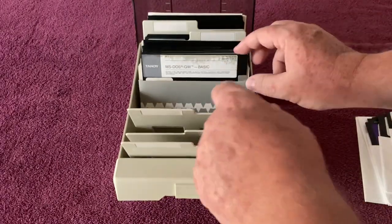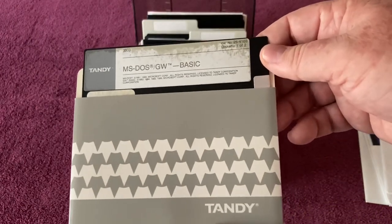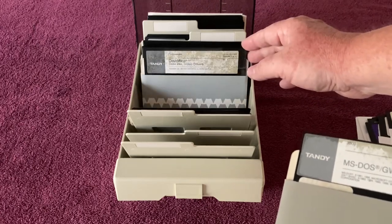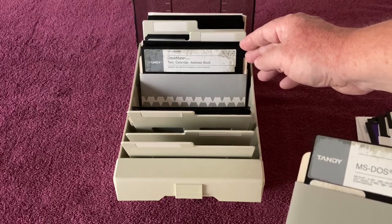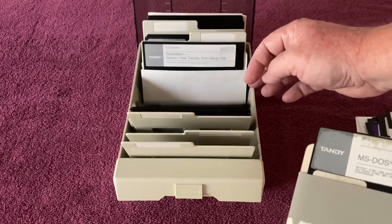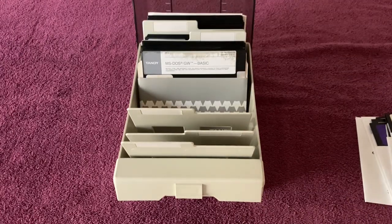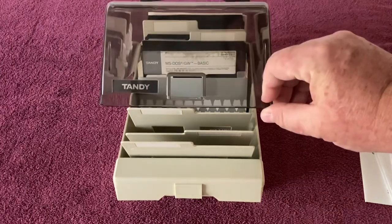There's a lot more in here. We've got MS-DOS and GW Basic — the whole set of disks. And then there's Deskmate: Deskmate 2 sample data, Deskmate text, calendar, address book, dictionary, Hangman, Draw, Worksheet, PC Link, Telecom, help tutorials, form setup and filer. I got all of this at an estate sale, and I'm happy to have original software and another Tandy branded floppy disk holder.